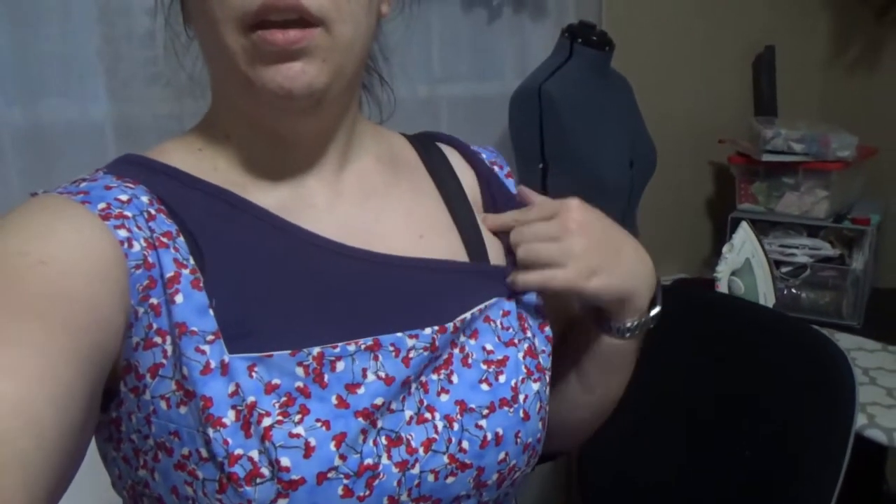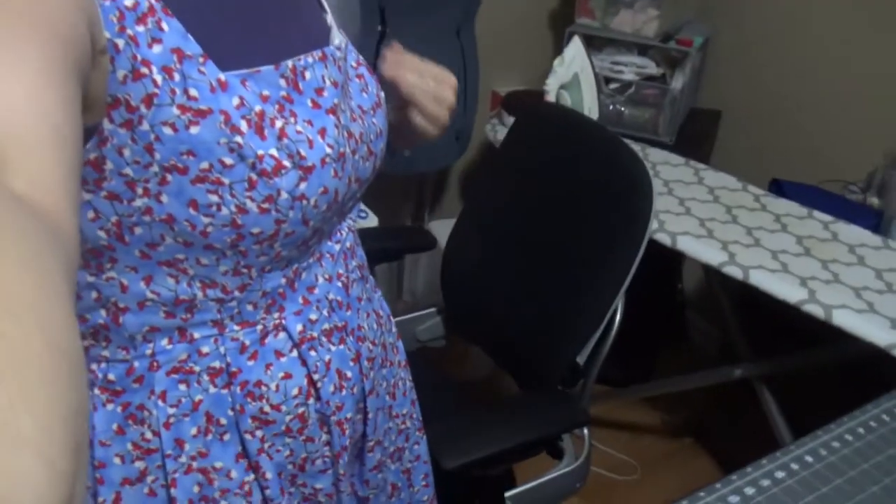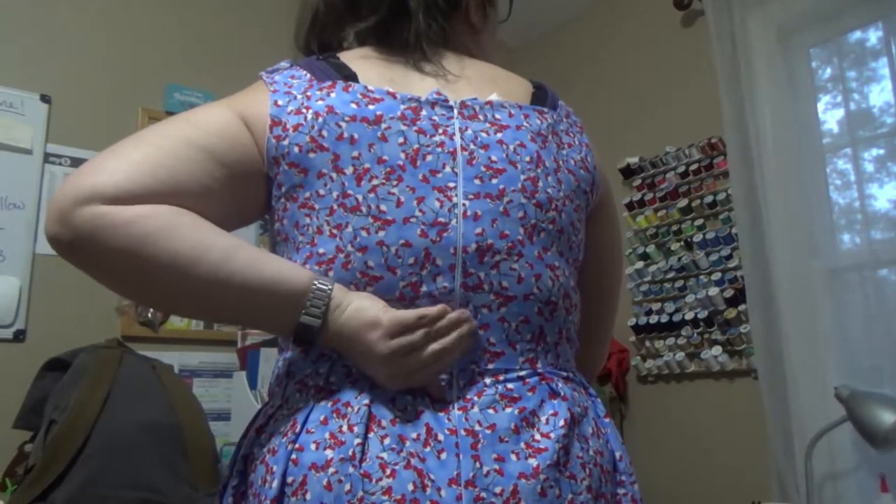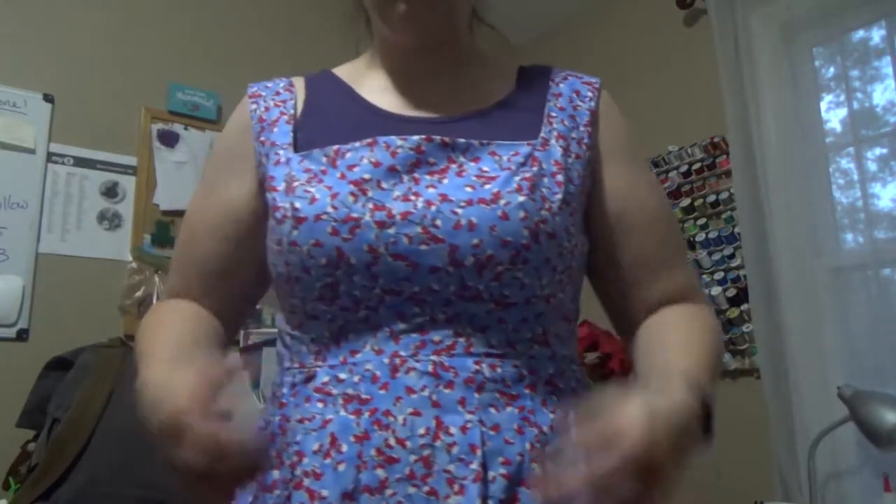We just did a fitting — I put in the zipper and tried it on. I'm wearing a sports bra so it's gaping a little bit. This is what it looks like in front, and here's the back with the back seam and the zipper. My invisible zipper is not invisible, but it is what it is. I'm going to have a mandatory fitting dance party with my two-year-old to Disney songs, then change into the appropriate bra and do another fitting.